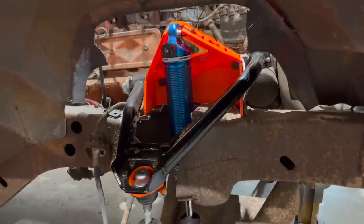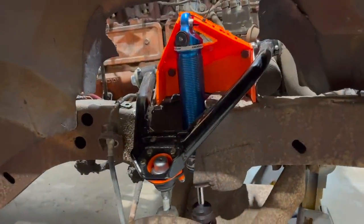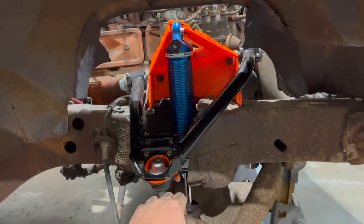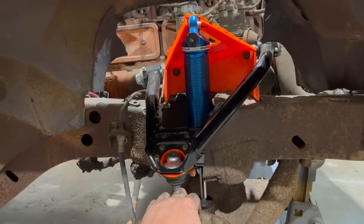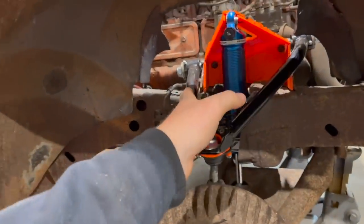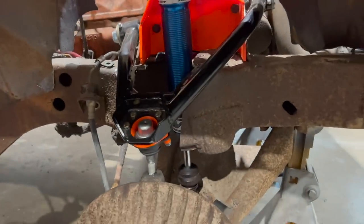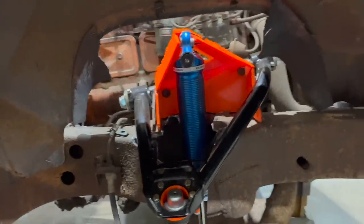I'm probably going to order some QA1s for this, just because the regular QA1 Proma Stars are normally way too loose for what we do. But with this setup, the weight of this car, the setup, all that — those will be just fine because it doesn't have that much power. So I'm going to order some Proma Stars to mount to this bad boy.